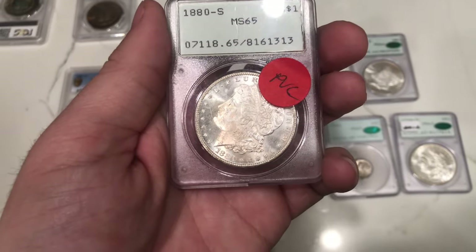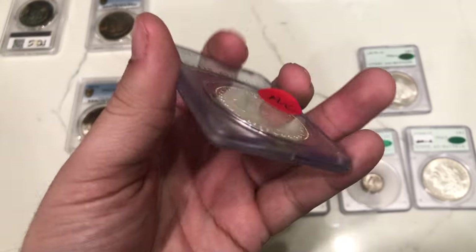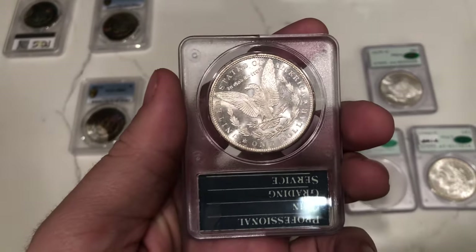The next collector we want to talk about is John. John had some Rattler holders that he wanted to submit for his personal collection, and a lot of them did well. One of them didn't do too well. This is a 1880-S Morgan dollar graded MS65 — it does have PVC residue on it. We're going to talk a little bit about that when we show you guys the rest of the coins.